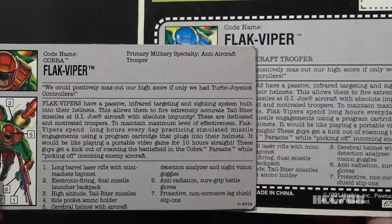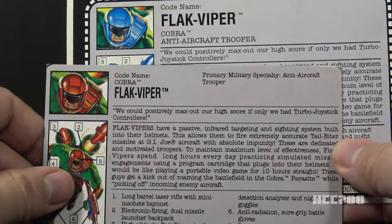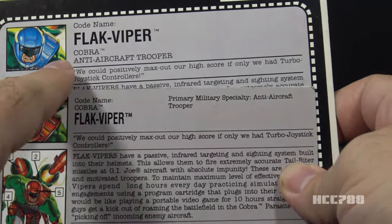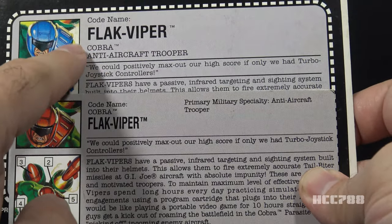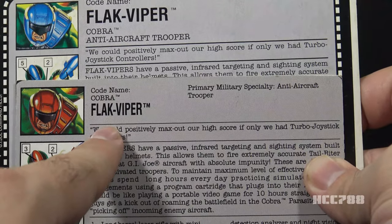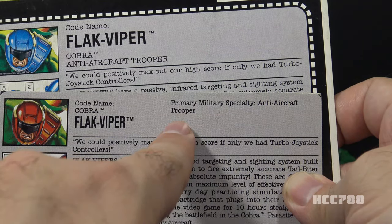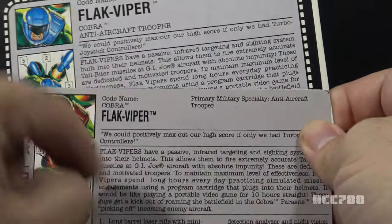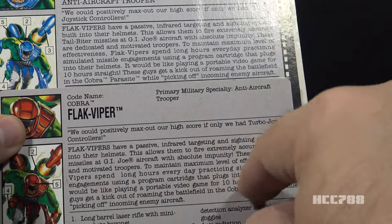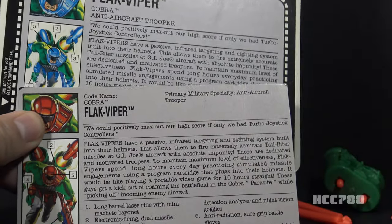The font is a little different, but the actual text of the list of features is the same. I only notice one real text difference between these two file cards, so I won't read the full version 2 file card — I'll just point out the differences. On the version 1 file card under the code name Flak Viper it says 'Cobra Anti-Aircraft Trooper.' Version 2 doesn't have that. Instead it has 'Primary Military Specialty Anti-Aircraft Trooper.' Everything else — the quote and the paragraph under it — are the same. They're using a smaller font on the version 2 file card, but the text itself is the same.